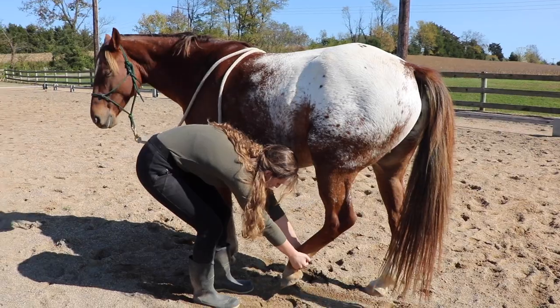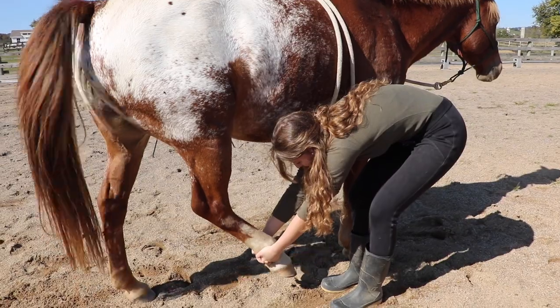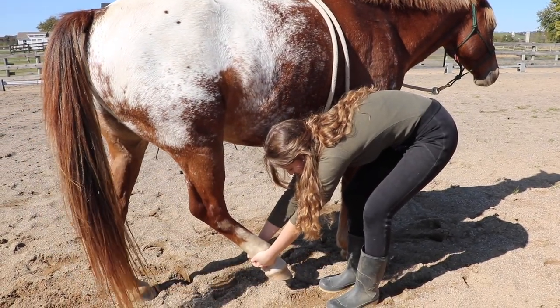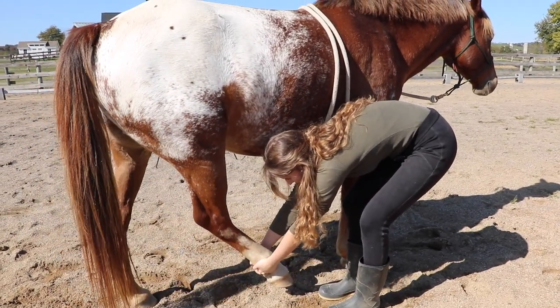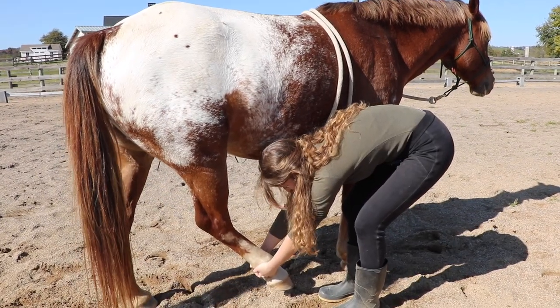If he's fighting, I'll go back and hold it there, then gradually bring it forward again. I'll do his other leg — hold it an inch above the ground, let him feel the stretch a little bit, and then put it back.